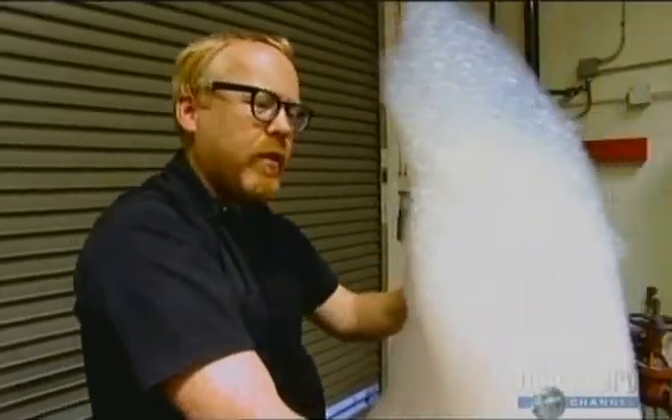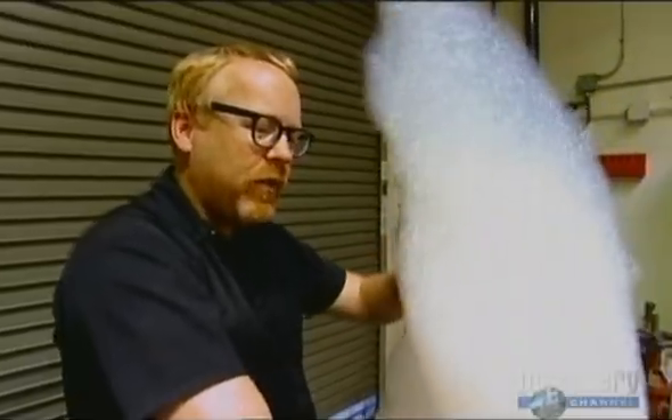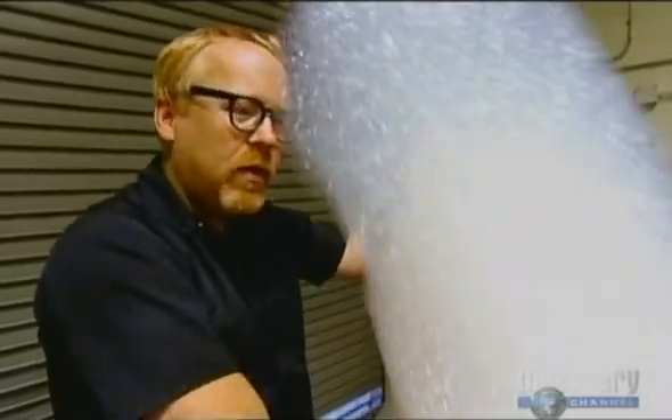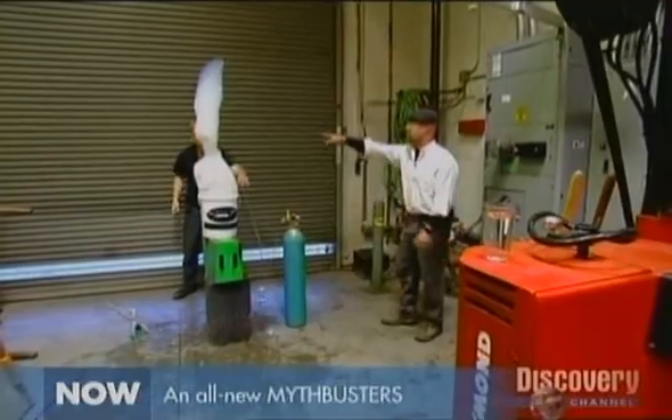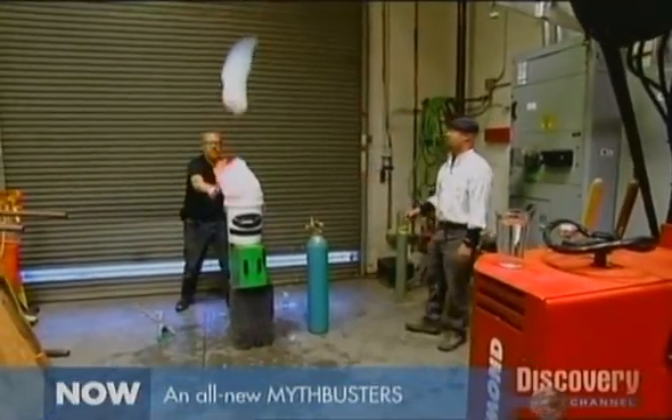I have been a bubble sculptor for about 20 years. The bubbles are a very fine way to sculpt the real world. Their first attempt is a little lopsided, but Adam is poised to feed the fire of his pyromania.